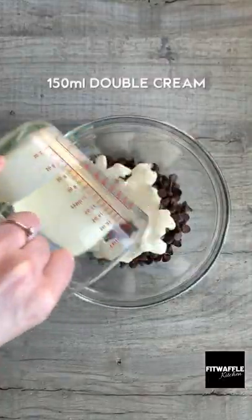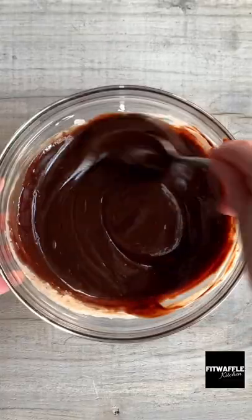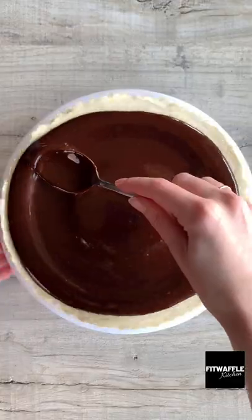For the topping, add chocolate chips and double cream to a bowl and microwave for 1 minute 20. Stir until combined, let it cool, then pour it over your cheesecake.